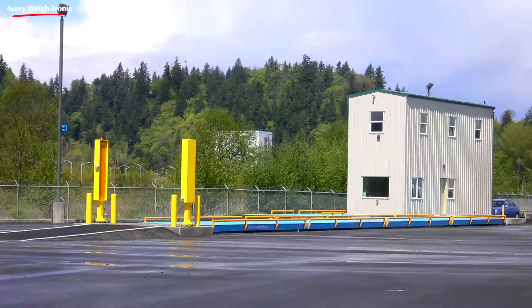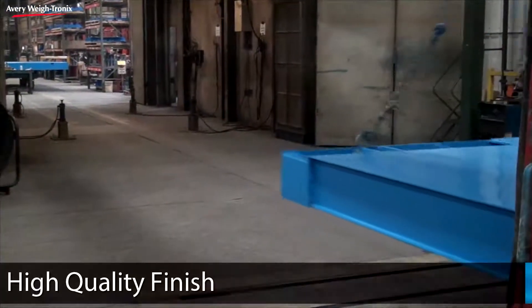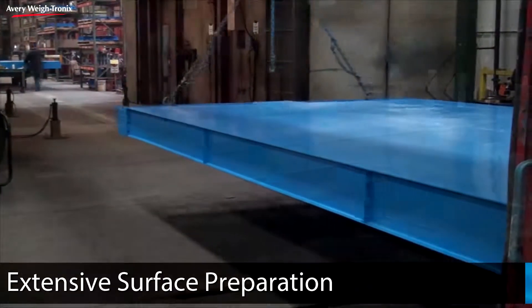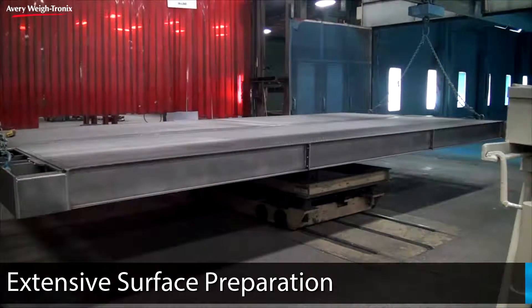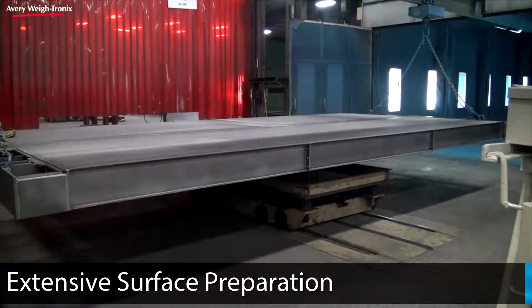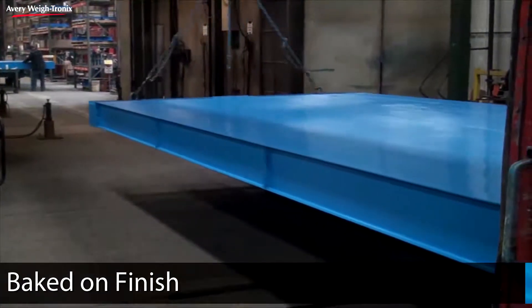Truck scales from Averywaytronics are designed to properly route water away from the scale surface to avoid pooling. For additional protection from the elements, Averywaytronics truck scales come standard with a high-quality finish. Each truck scale undergoes extensive surface preparation before receiving a two-part primer, followed by a two-part top coat that is baked on at the factory to ensure proper curing.